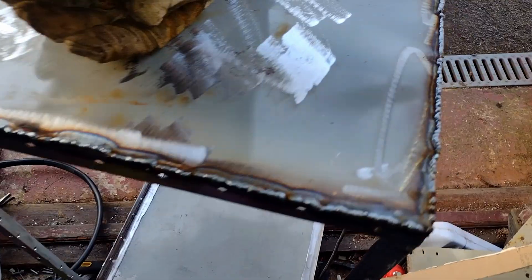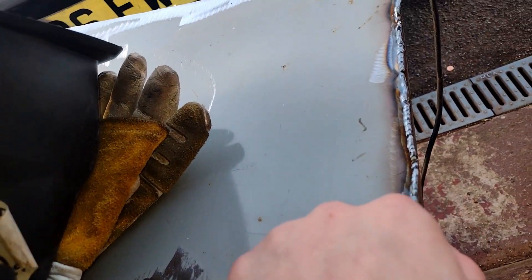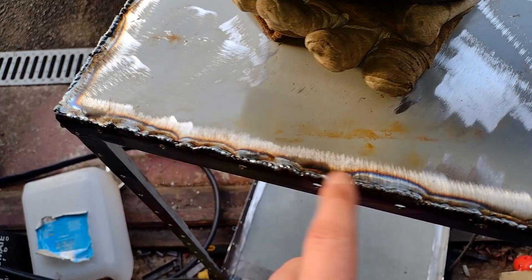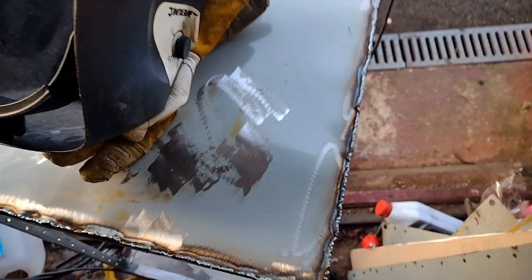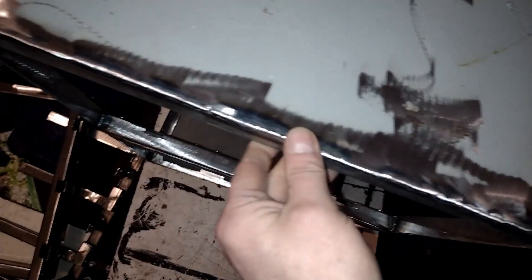I'm just welding these end panels on and my welder's overheated. Not spectacular welding, but hopefully when I've cleaned it up with the grinder and filled in some of the holes, it'll do. That's one end panel freshly welded by Stevie Wonder Weld and Grind Company Limited — could almost call that welded.